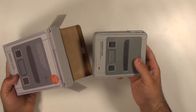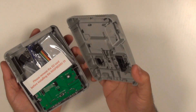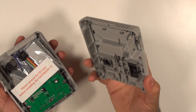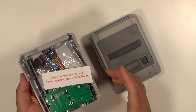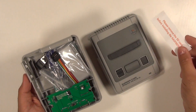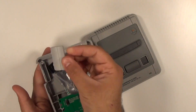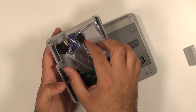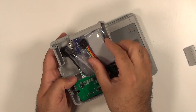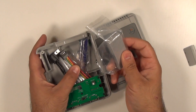There is our console. As I mentioned, I've already done a video on how to assemble this completely, so I'm not going to show you how to install the Raspberry Pi or anything like that. We're just going to focus on this new attachment. If you're interested in learning how to install the custom scripts, I'll leave a link in the description below.